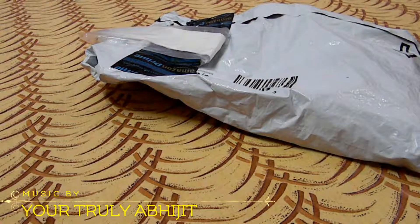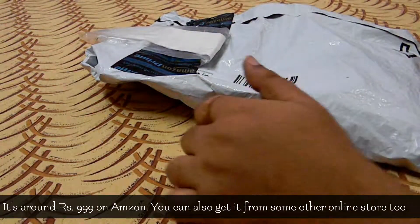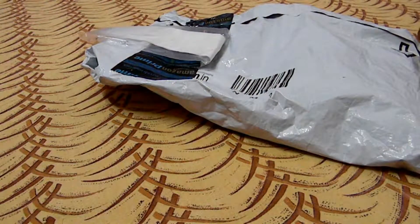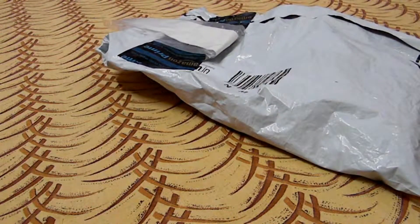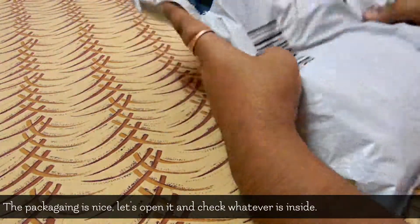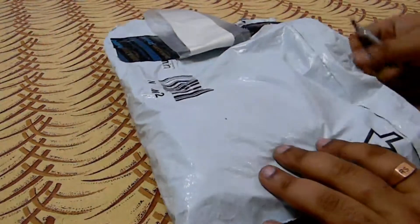This one is around 999 rupees on Amazon, but you can get it at a cheaper price in some other places. I got it from Amazon. So let's open this thing and check out what's inside the box.